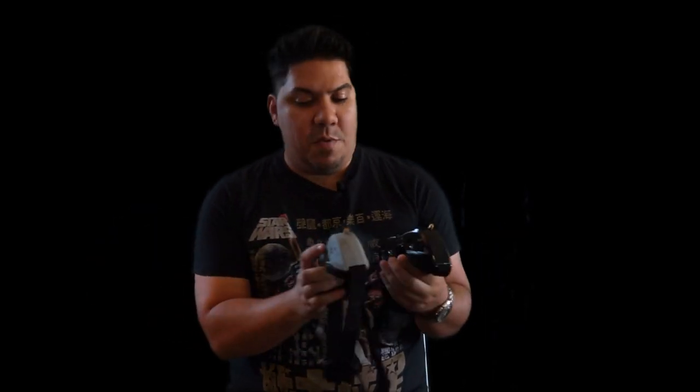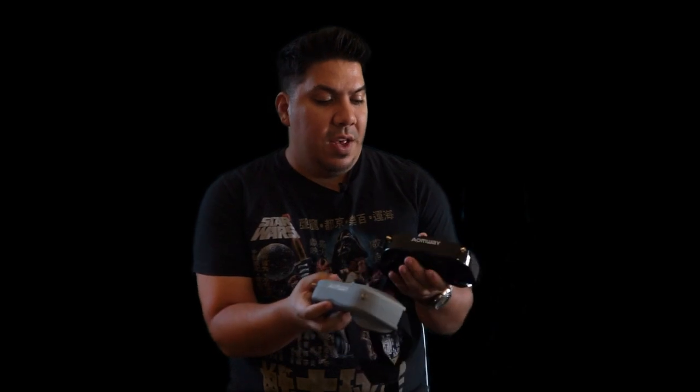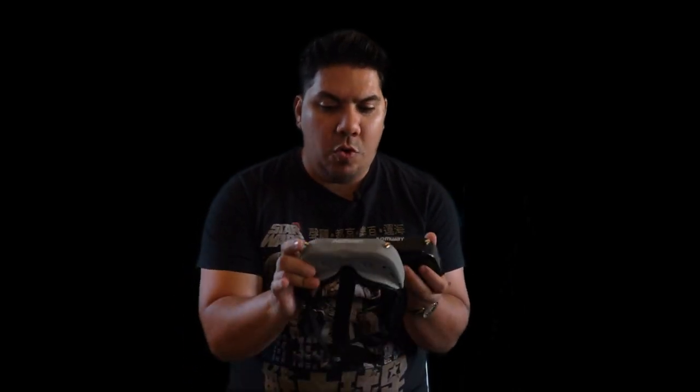Right off the bat, you can notice that this thing has a really shiny finish. It does appear to be the exact same mold, but it's very black and shiny — like a piano black color. This would go perfectly if you were a sneaker head rocking the Jordan Space Jams with the black patent leather on the front.